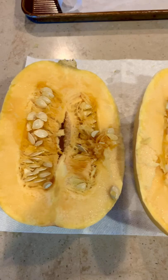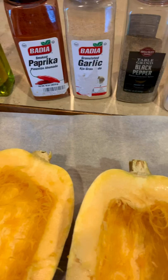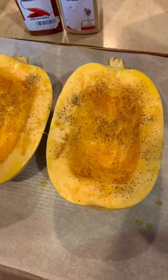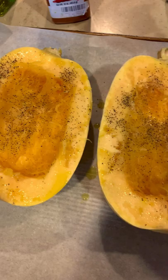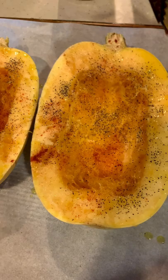Once you've removed all the seeds, you're gonna generously season your squash with sea salt, black pepper, garlic powder, smoked paprika, and olive oil. I've already drizzled some olive oil and I've sprinkled my sea salt. I'm just adding some black pepper, some garlic — and you want to generously season this because you want it to have some nice flavor. Ultimately it's not pasta, so it's not gonna taste like pasta, but if you're trying to eat a little healthier this is a good alternative. I'm sprinkling some smoked paprika and everything is nicely seasoned. I've placed it on a baking sheet and I am going to place it in the oven at 350 for approximately 40 to 45 minutes.